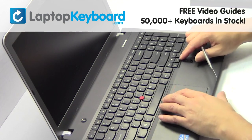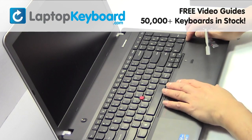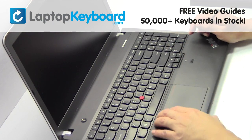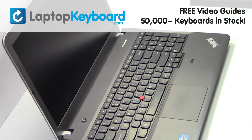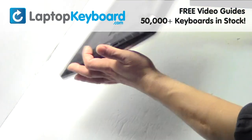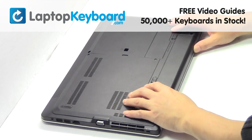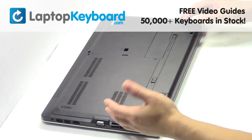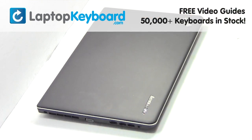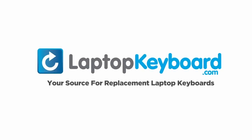Place the battery back in. LaptopKeyboard.com, your source for replacement laptop keyboards.